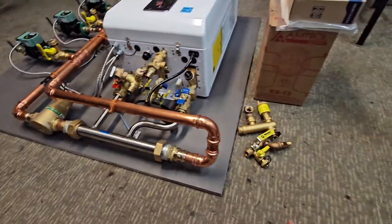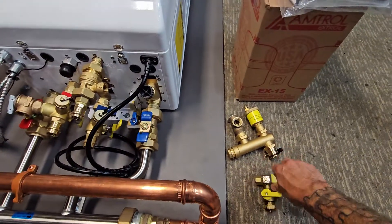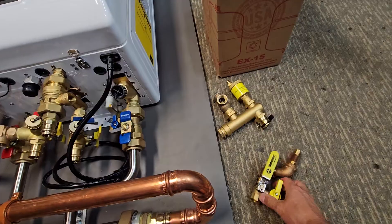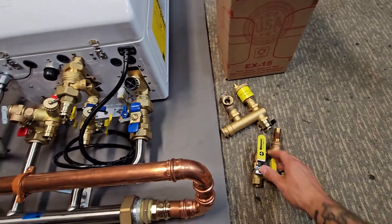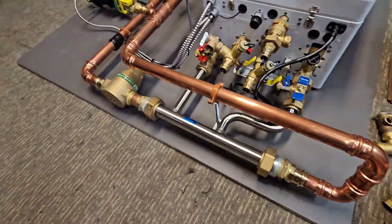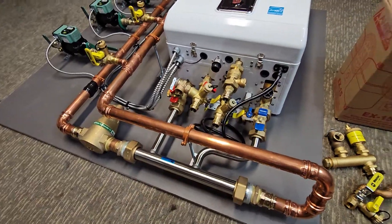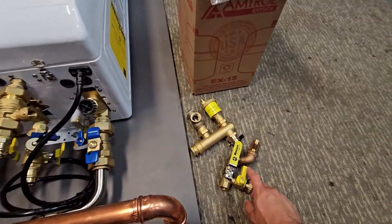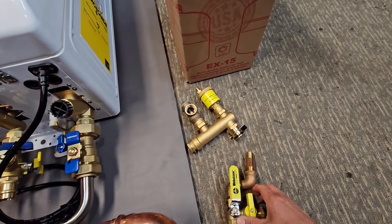It's a big mistake you see in a lot of systems. For the 20 or 25 bucks it costs for the valve, it's worth it. If you ever have to replace it and you have no way to shut it off, you're draining your entire system to change something as simple as an expansion tank. Just think ahead when you're doing your own system.